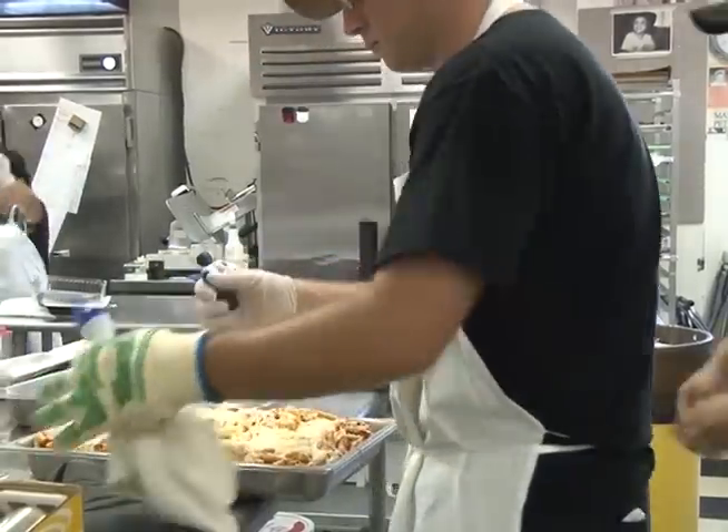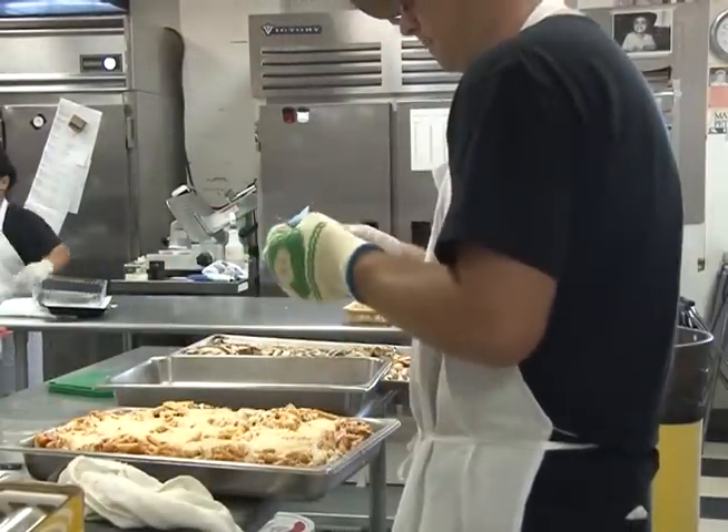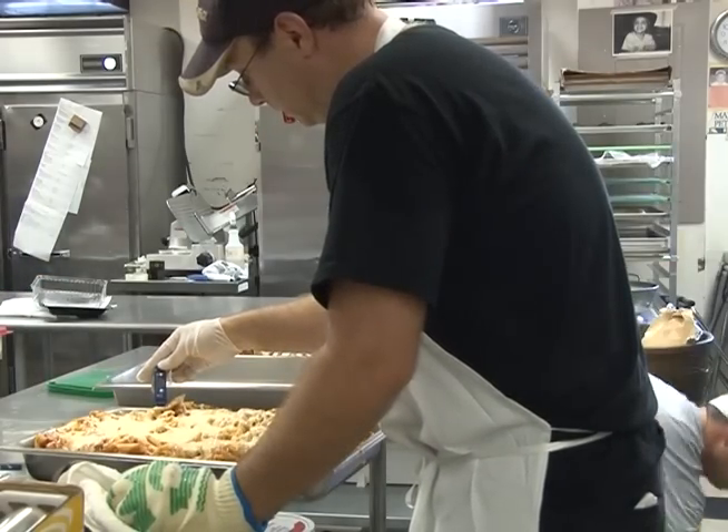One of the most important tools in the kitchen is your thermometer. Being sure it measures accurately and using it often ensures foods are maintained at the proper temperature to prevent growth of germs that can make people sick. You get what you measure.